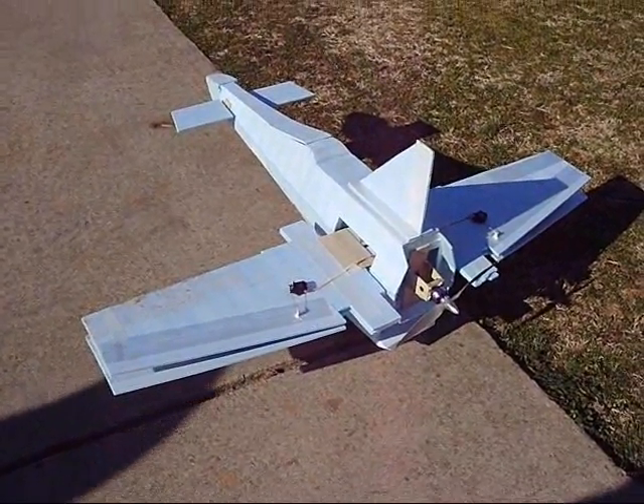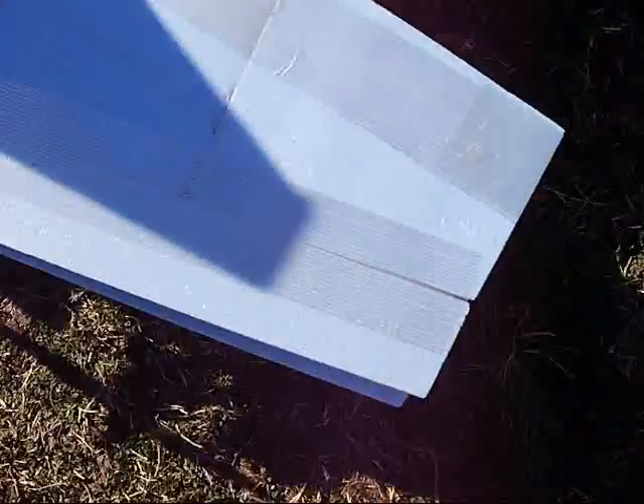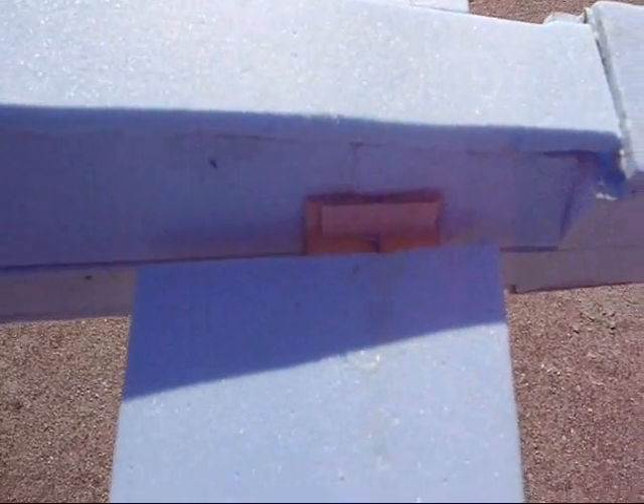Okay, here's the third test. I fixed the wing — right here I glued on another piece. I ran the airlines, put bigger ones on there and ran it from the center to the outside and the canard up front. I changed a little bit — it's got a little different hinge on there.